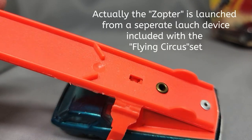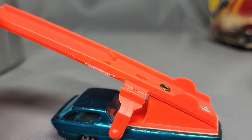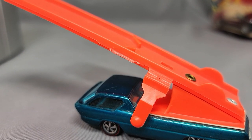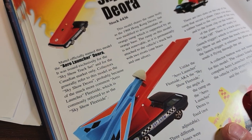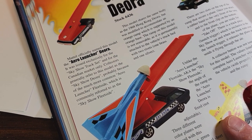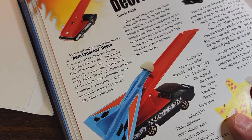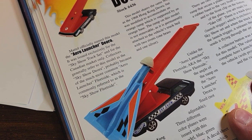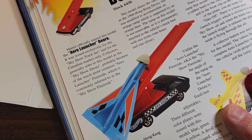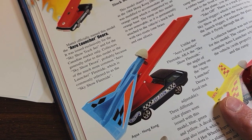It's the one that you can also shoot the zopters off of. Those two little marks there. Isn't this part different here too? Got a little bumpy round. Let's take a look at it in the Ultimate Redline Guide. This is from the new Redline Guide. Mattel officially named the model the Aero Launcher Deora — I didn't know that.